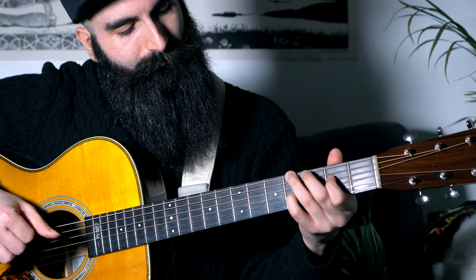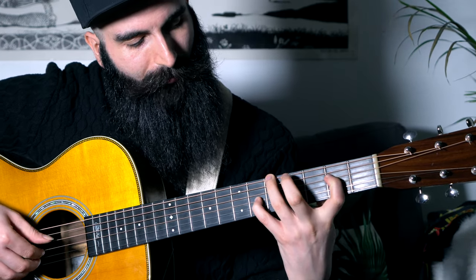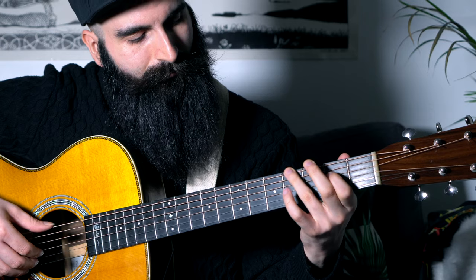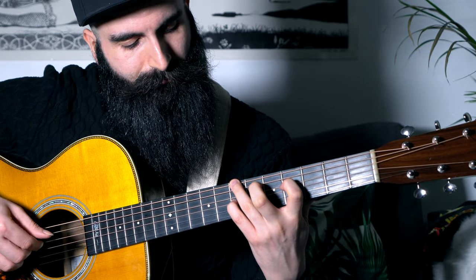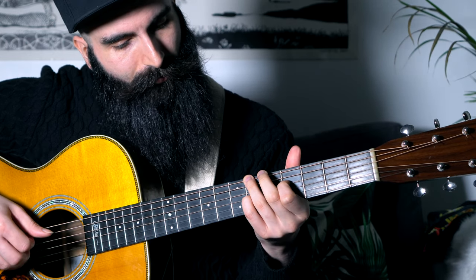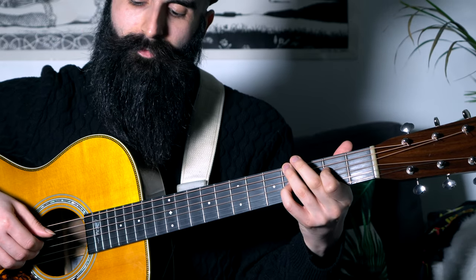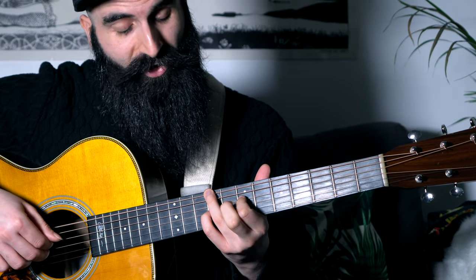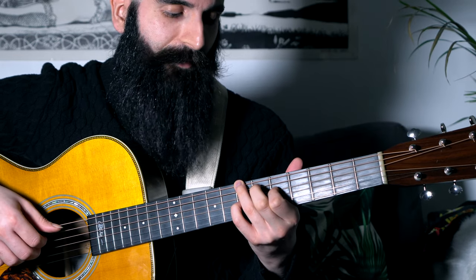So if I go through the chords only, first time, then with the embellishment. From here I go to the B minor — second part. Then F sharp over A sharp, A major, E over G sharp. Last part: B minor over D, A over C sharp, G over B, F sharp over A sharp.